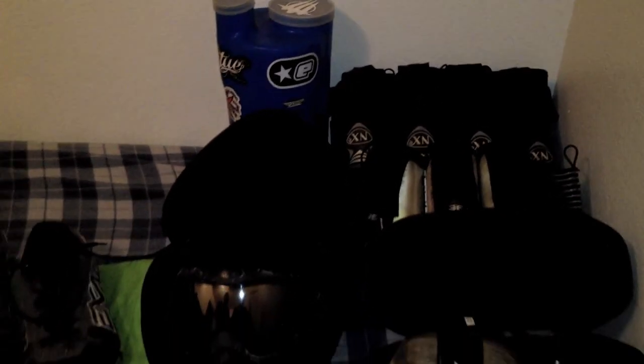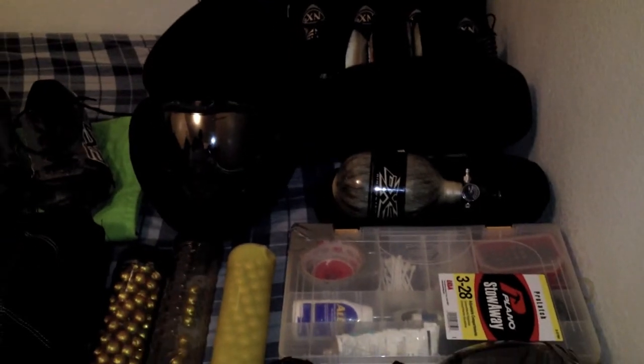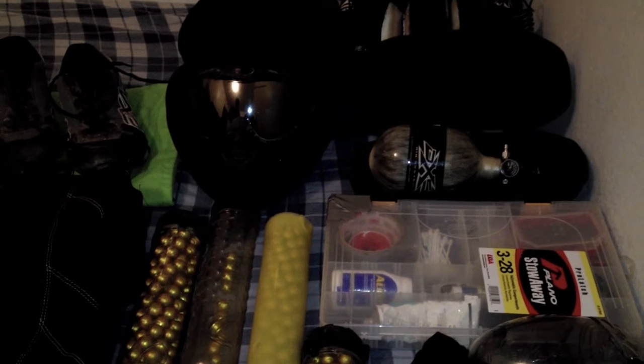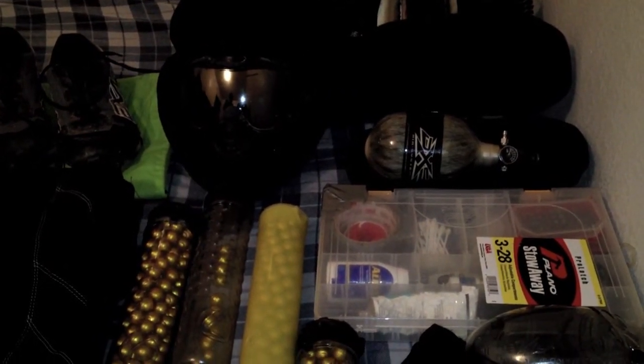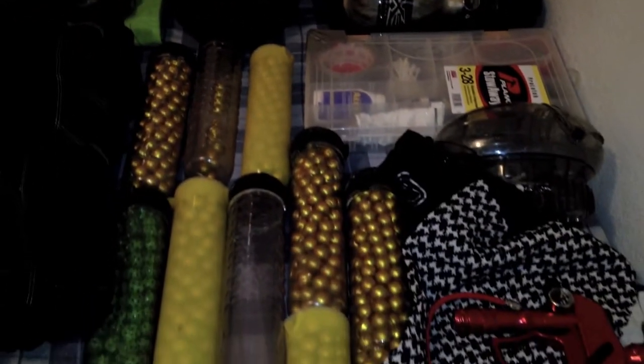Moving forward, we have a spare tank — always good to have. That is a 45-45 DXS tank. Right below that we have my tool kit, which we'll be getting into later in a video of its own. And next to that we have a spare hopper.